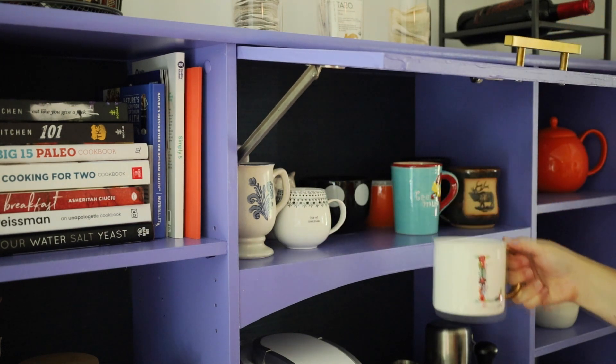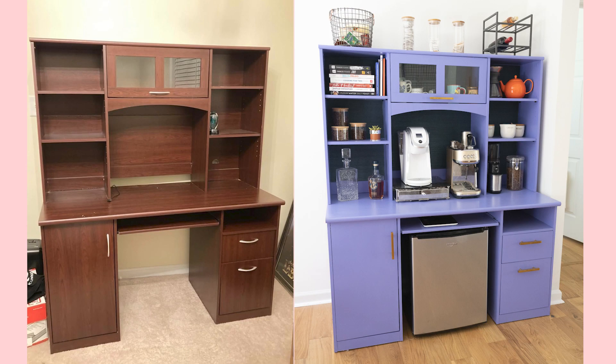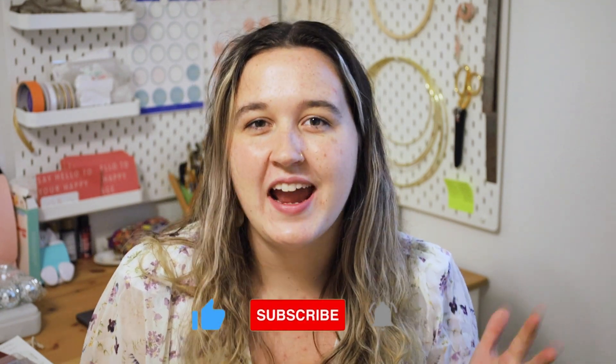Finally, you're just going to add your hardware back in and put all your finishing touches in like I have here. Here is the before and after transformation — you can see it was really elevated with new hardware and fresh paint. I wallpapered the insides and I think overall it looks really great in the space. Thank you so much for watching and I hope this helped inspire you to turn that piece of furniture into the perfect coffee and beverage bar for your space. If you have any questions feel free to leave them down below in the comments, and if you didn't earlier go ahead and like this video and subscribe so I can keep putting out more content for you. Thanks and I'll see you next time!